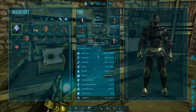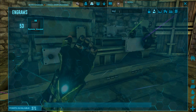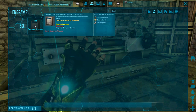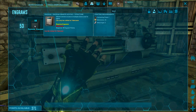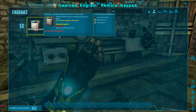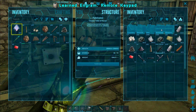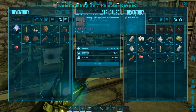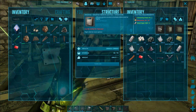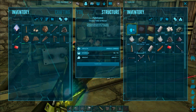The first step in using a remote keypad in ARK is reaching level 53 so that you can learn the engram. It's a level 53 engram, and it costs 25 electronics, 1 cementing paste, and 2 metal ingots — which means you're going to need a lot of pearls to make these. I've got a couple of really helpful guides on how to get lots of pearls very safely and easily, and I'll put some links in the description.